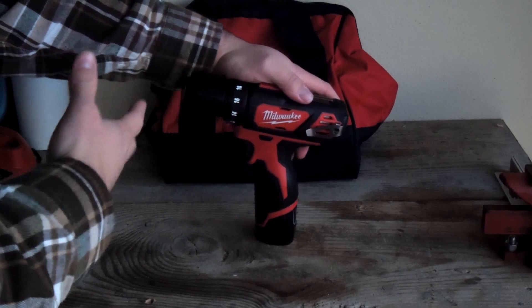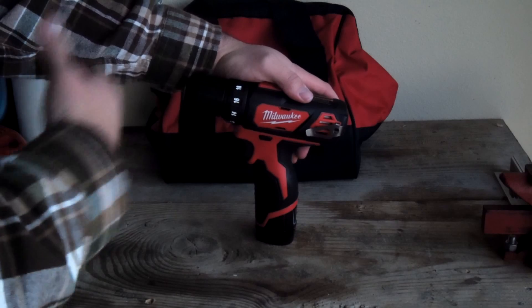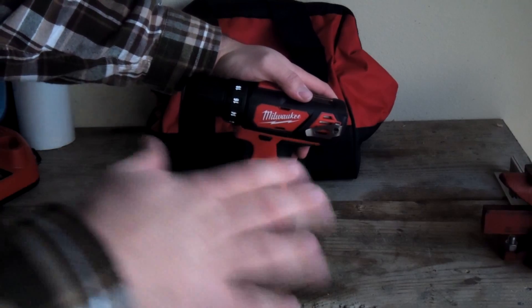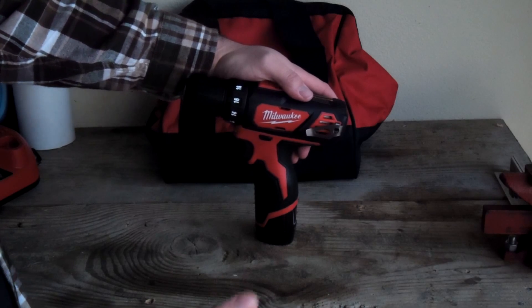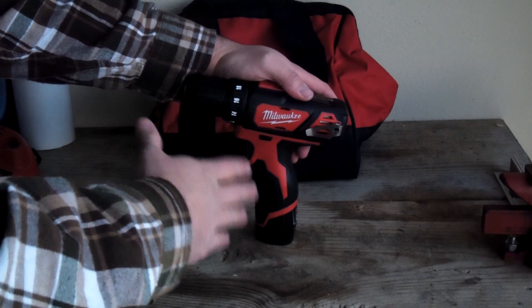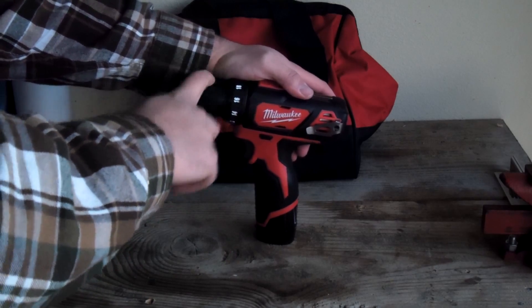It screams that it's a contractor tool. In a world where power tools are trying to cheapen themselves, hopefully manufacturers pass those savings on to the consumer. But it's nice to see on such an affordable drill driver that you have this really nice, well-made metal chuck.